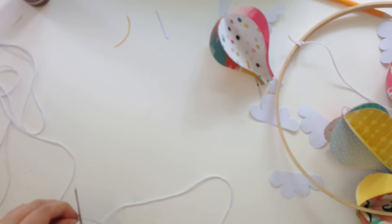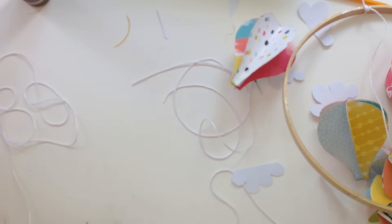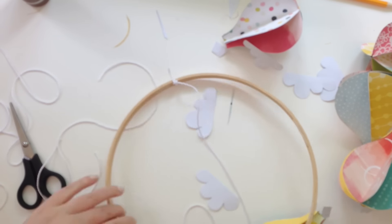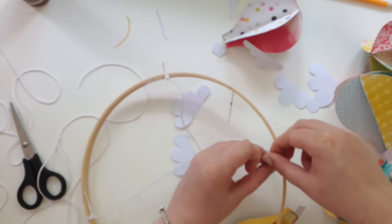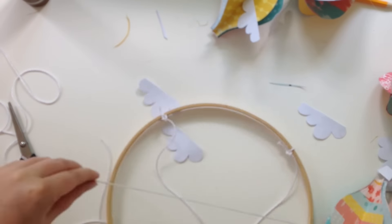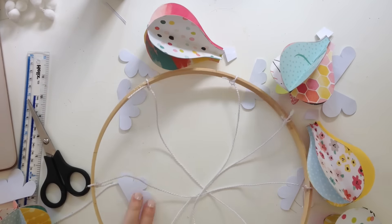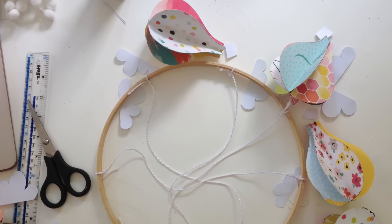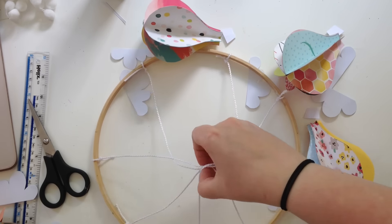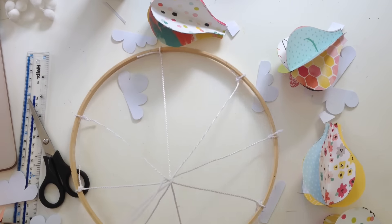Having the balloons at different heights really adds to the look. To make the mobile a mobile, I got some plain white cord — really cheap, about 25p a meter from my fabric shop — and got four meters, cutting it into 16-inch pieces. My hoop was 10 inches and 16-inch pieces worked really well. I gathered them all together at the midpoint, got another piece of cord, and tied them all together.